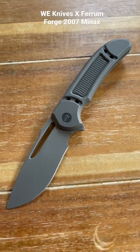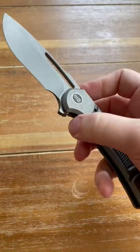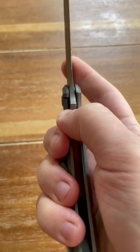Today I'm going to tell you why the WE Minax is my favorite knife ever. First, it's designed by Ferrum Forge Brothers. It's a titanium frame lock that actually runs on bearings, so you move the lock out of the way and it closes the knife.